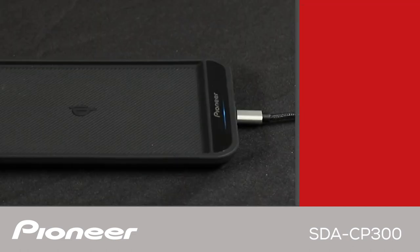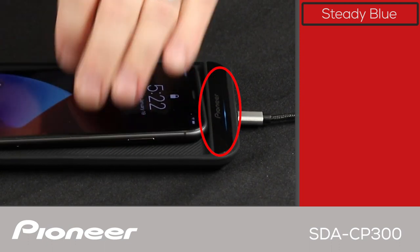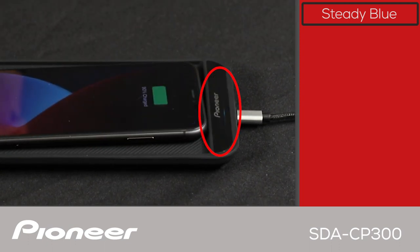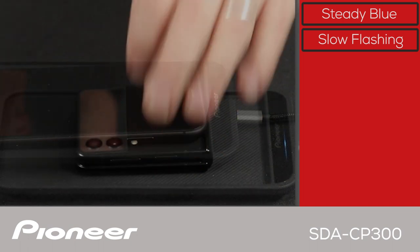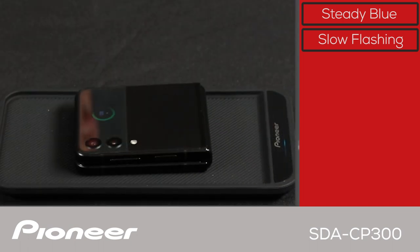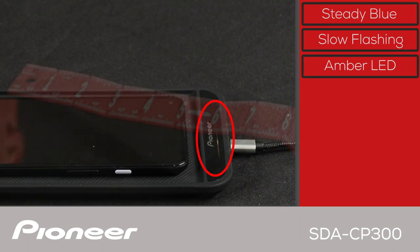The charging tray's LED indicator shows the status of charging a phone. Steady blue means the system is ready to charge. Put a Qi compatible phone in the tray and charging begins automatically — you can see the blue LED is now slowly flashing to indicate charging is underway. When the LED changes back to solid blue, charging is complete. An amber LED means the phone is not compatible with the Qi charging standard, or foreign material has been detected.